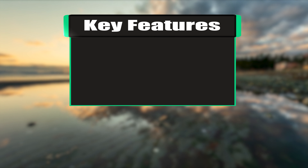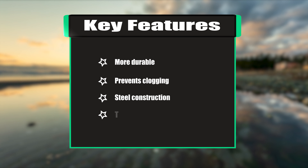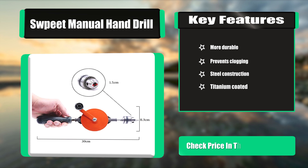Key features: more durable, prevents clogging, steel construction, titanium coated.